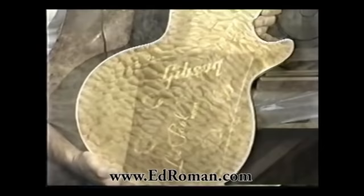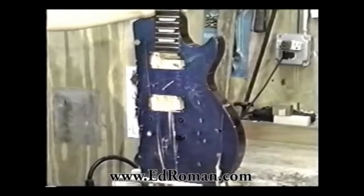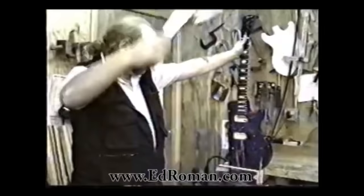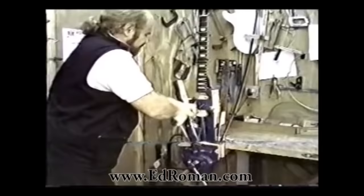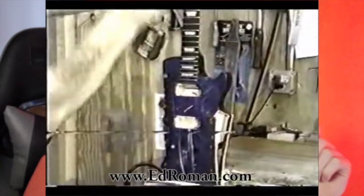What you see here is a stock Gibson Les Paul that they are planning to convert. They're going to hand carve the body. That was Ed Roman, self-proclaimed guitar king of Las Vegas, doing one of the many controversial things he did with guitars. And just a word of warning: if those images disturbed you, you're really not going to like what he did to an original 1958 Gibson Flying V, or a low serial number PRS.